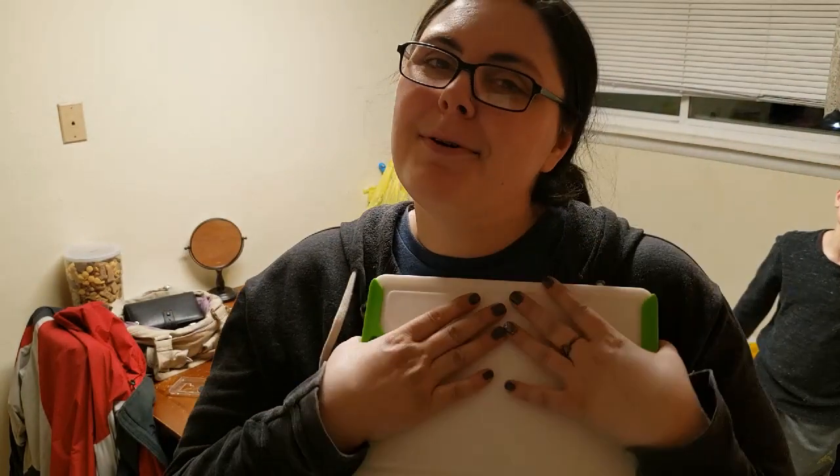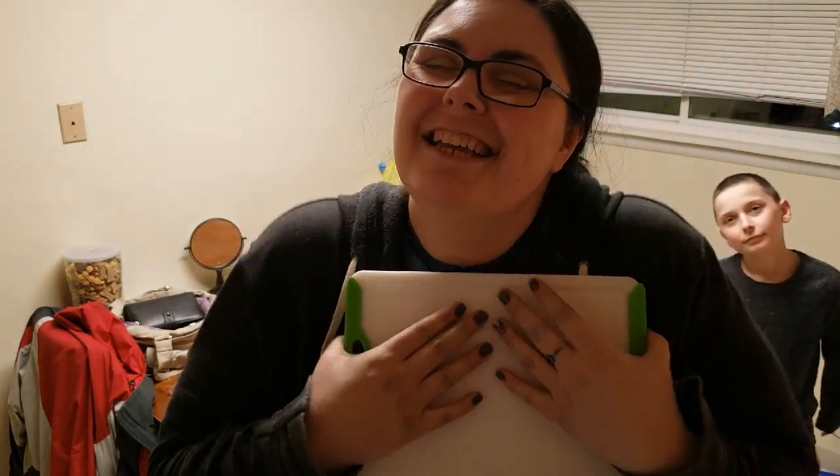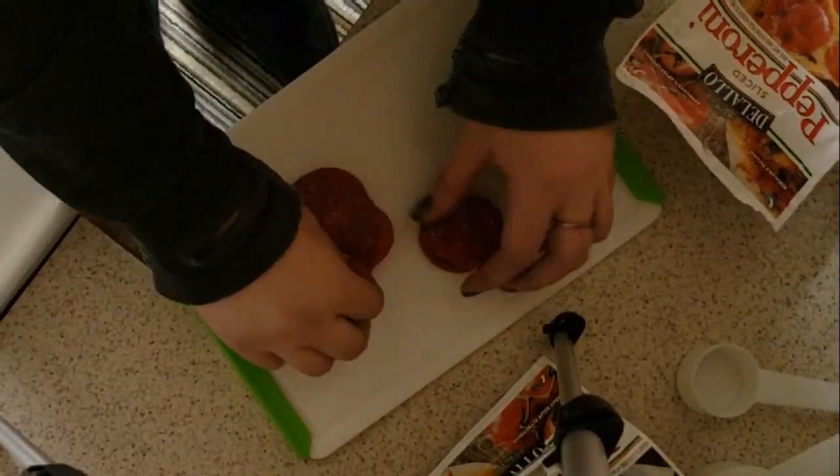I get to use my cutting board that I got from Jen — Life by Jen — I'll leave her link down below, she's an amazing awesome person. And I could have grated my own cheese if I would have bought a block of cheese for this recipe, and then I could have used my awesome grater that I got from Christie.